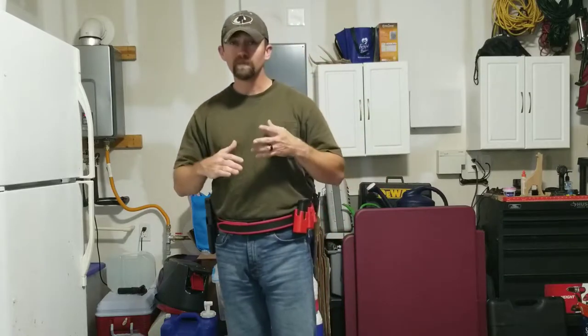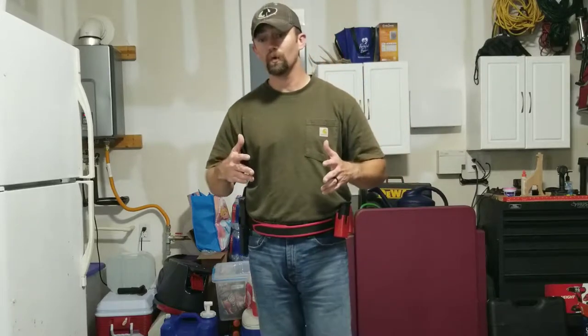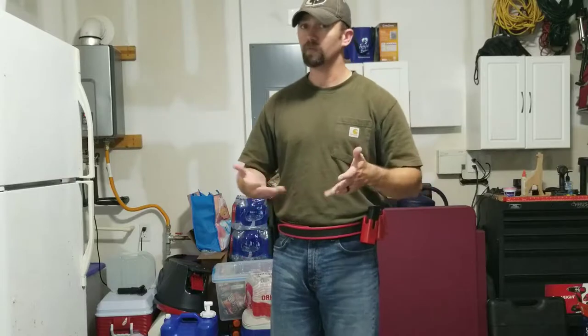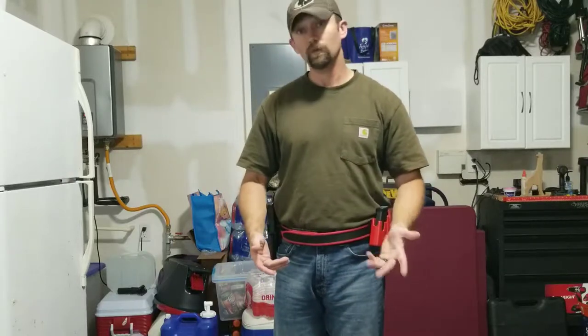Alright guys, so that's the Delta 7. Obviously it's super simple and very easy to set up. You don't have to buy these cones, although if you go to Walmart or your local sporting goods store, you can find a whole stack of these cones for probably five or ten dollars — pretty cheap. I like using them because I will pack them up and take them with me to the range. Obviously, I'm just showing you Delta 7 here — we'll get to more in later.